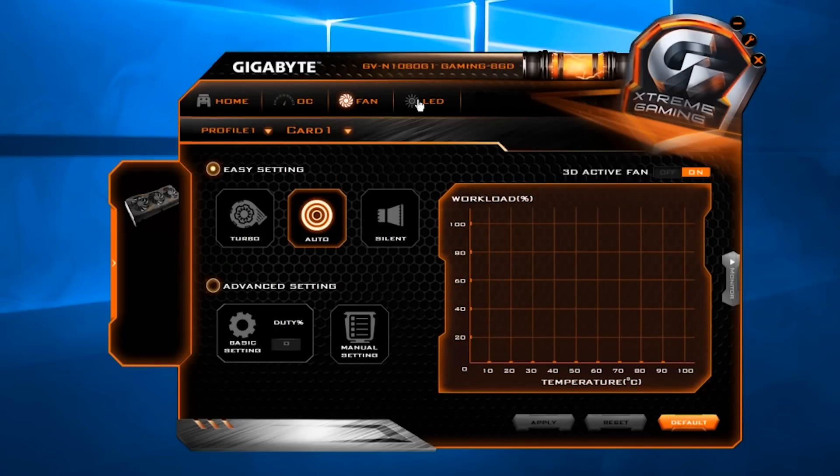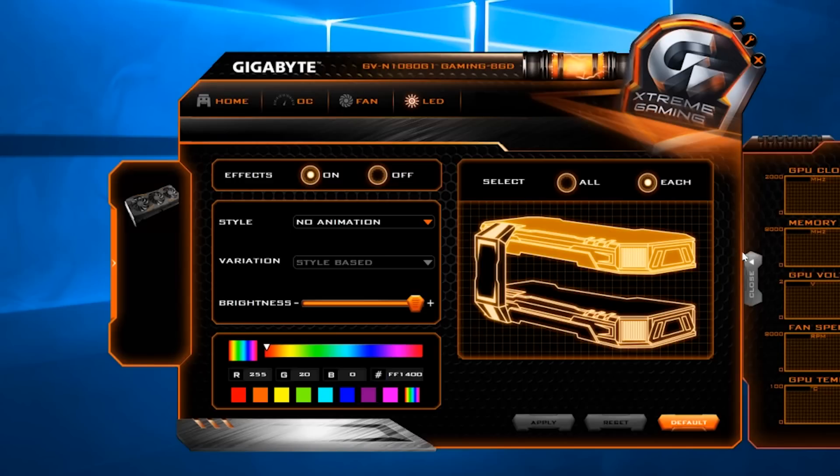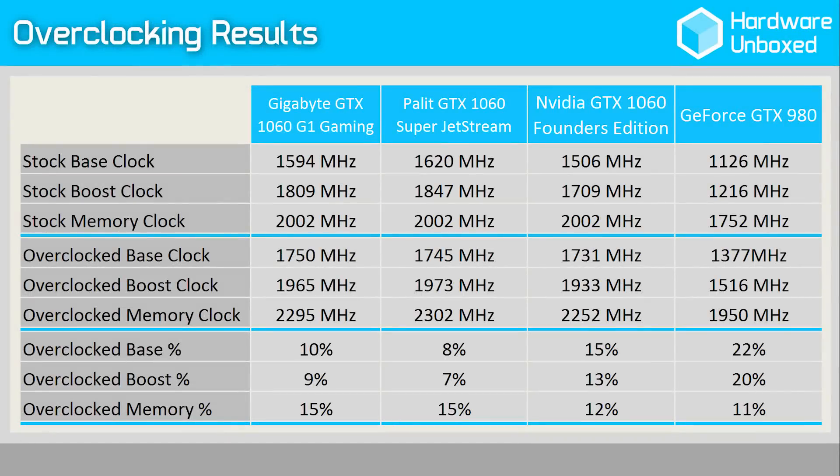The Extreme Engine software enables easy overclocking and allows the user to increase the thermal and power targets, monitor GPU vitals, and use either simple OC modes or manual overclocking options. Voltage states and custom fan curves can also be configured, along with RGB lighting effects. In practice, we pushed memory speed up by 293MHz to a total of 2295MHz, and the core to a base of 1750MHz with a boost of 1965MHz. Thanks to Nvidia's GPU Boost 3.0, the card held an operating frequency of around 2.1GHz after a 20-minute stress test — a good result. Now let's jump to the benchmarks.